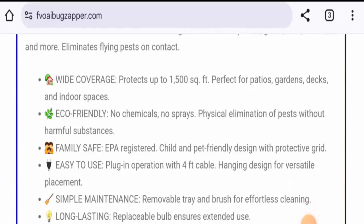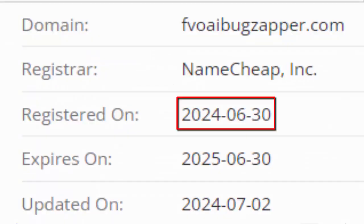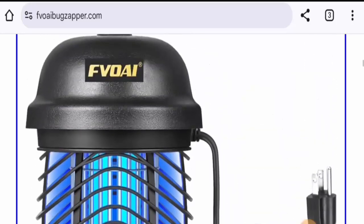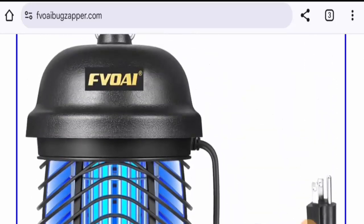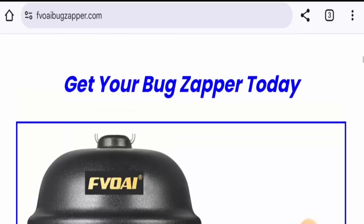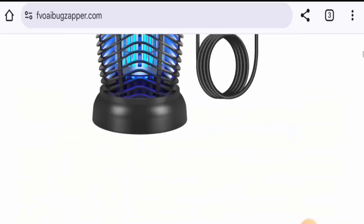Regarding the release date, we couldn't find the exact date, but this is a new product. We found that this website was created on June 30, 2024, which means it is new, and the interest score is only one percent. About the customer reviews, we found many reviews with a 4.3 rating, and there are mixed reviews available, including some on social media platforms such as YouTube.